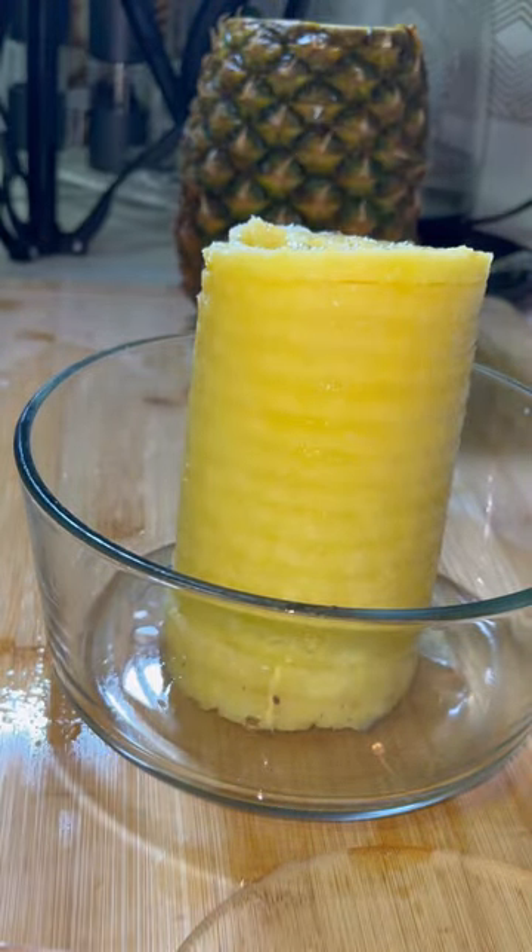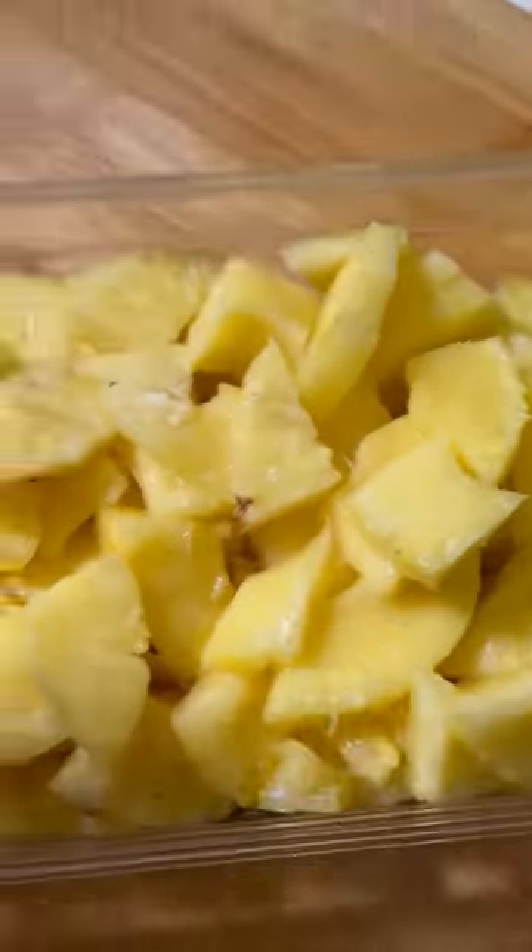I simply use a knife, cut it, store it in this container — and this is what the core looks like. Enjoy!